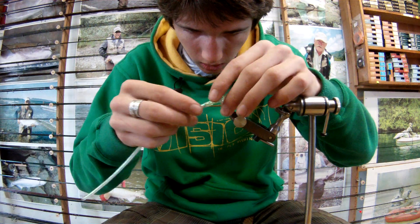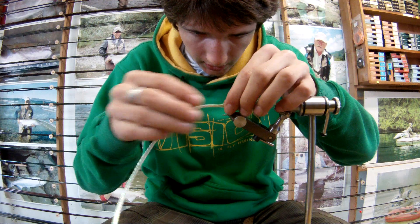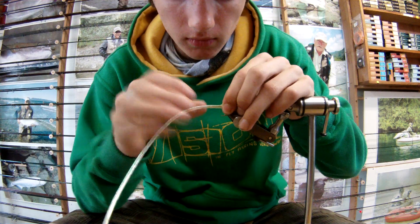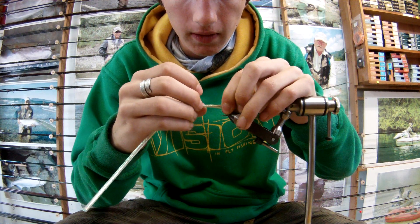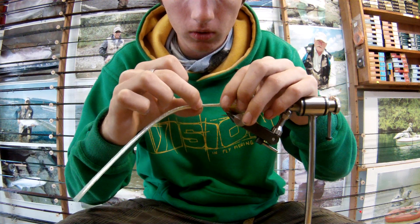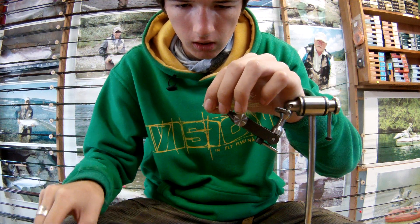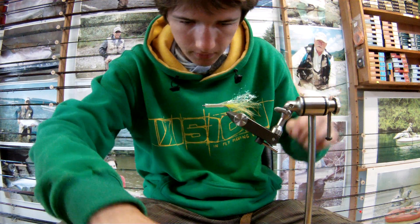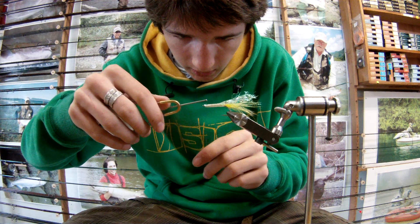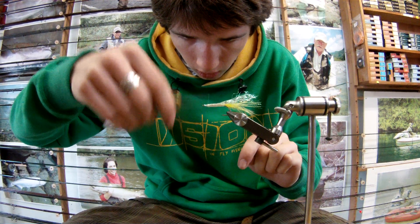I'm just going to slip that over the eye and stick it all the way down. Now I'm going to move it back forward — just behind the eye, that's where I want to cut it. So I'm going to move it forward, cut it, then move it back to where it was. Then I'm going to very carefully start my thread over again just in behind the eye, tying down that end of the tubing.